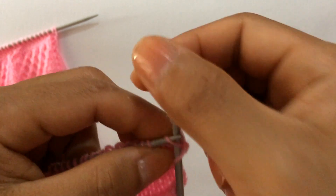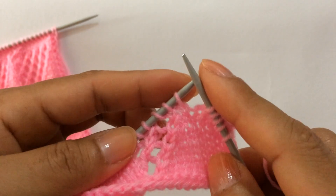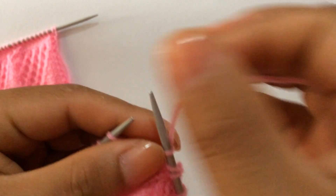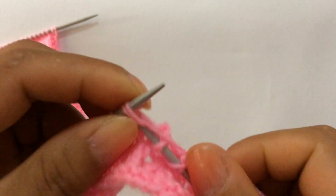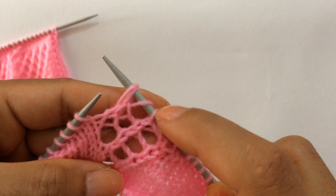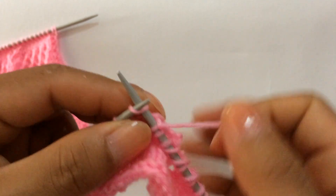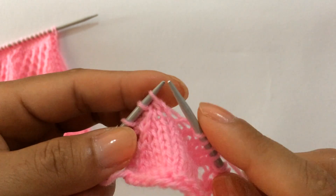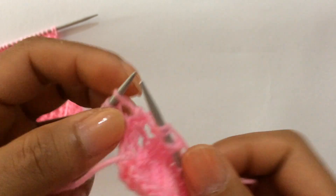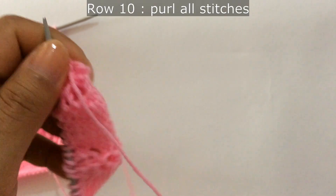Row 9: knit your edge stitch through the back loop, start the repeat from here. Knit four, knit two together yarn over three times, knit two together yarn over one, knit two together yarn over two, knit two together yarn over three — that's the repeat. Repeat across: knit four, then the same sequence twice more. Edge stitch, knit. Row 10: purl all stitches.